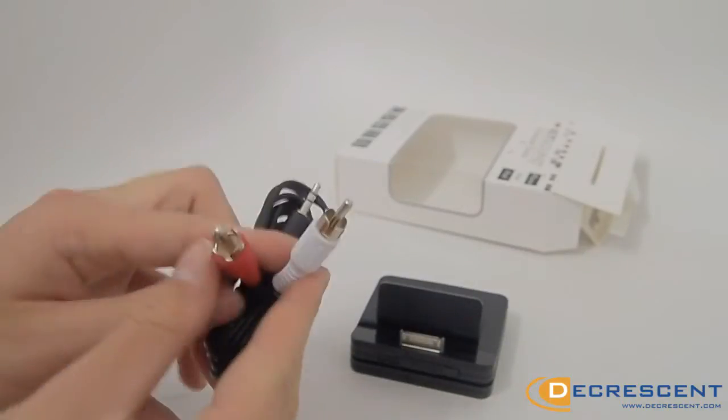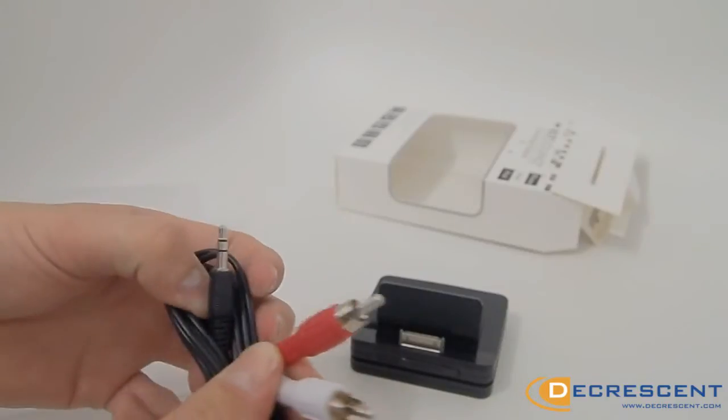It comes complete with an audio cable to connect directly to your hi-fi music system.